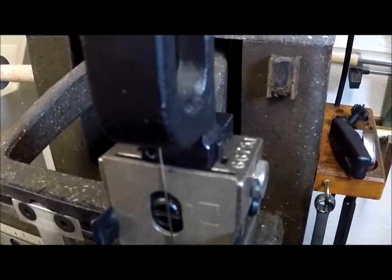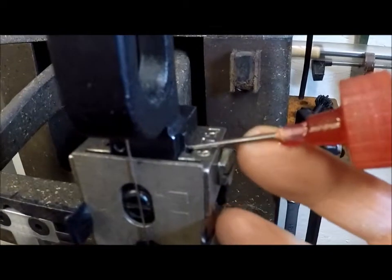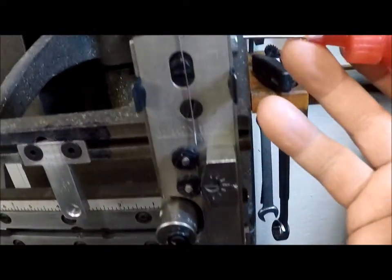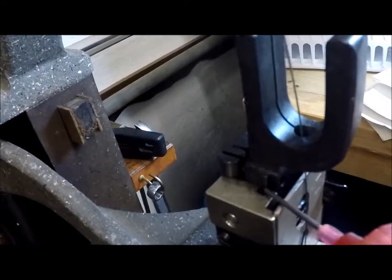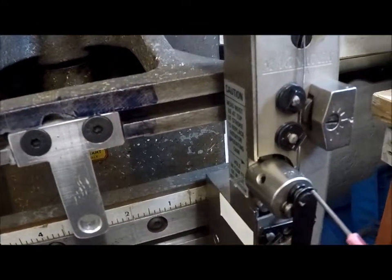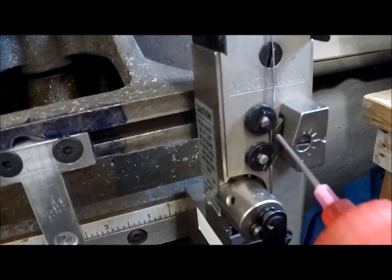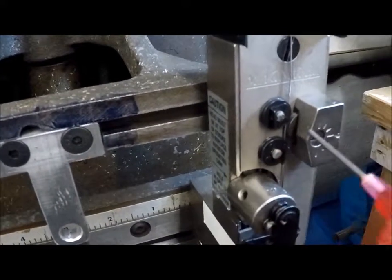For daily lubrication, put a drop of oil right here — that will go down this groove, into this groove, and lubricate the head parts sliding up and down. There's another groove on this side — a drop of oil there. Put a drop of oil in this hole — that will lubricate both these pins. Occasionally, every couple months, you could put a drop of oil on these rollers to make sure they're spinning free.